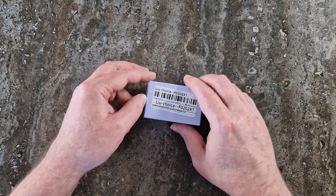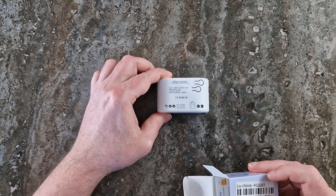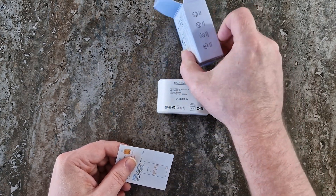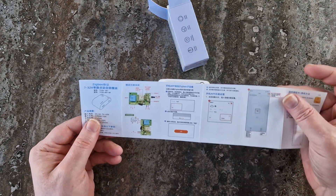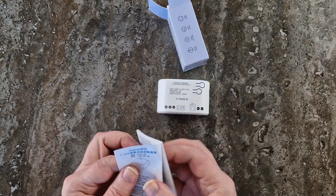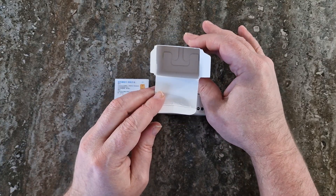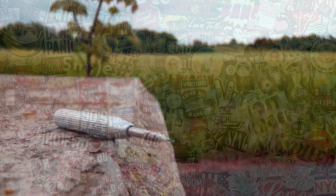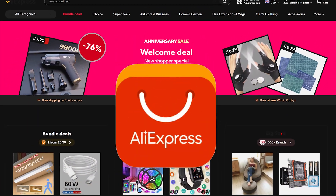What did I receive? Well, let's just say the unboxing experience was minimalistic. Zigbee 7–32 volt self-locking smart switch module — the star of the show. A quick start guide in English and Chinese, with font size so small it could only be read with a magnifying glass, and diagrams that make Ikea manuals look detailed. Nothing else. No cables. No stickers. Not even a tiny screwdriver to immediately lose. Just raw, unfiltered AliExpress efficiency.